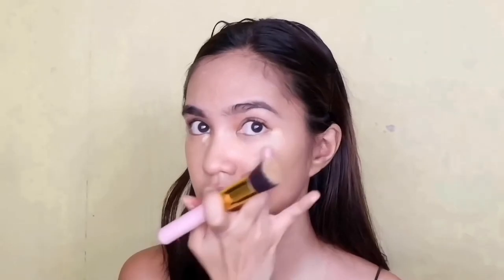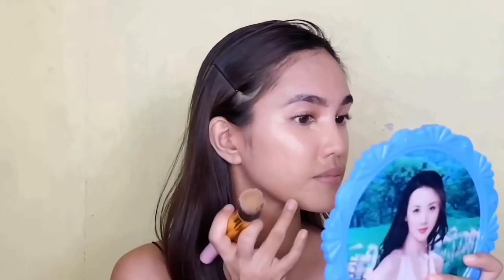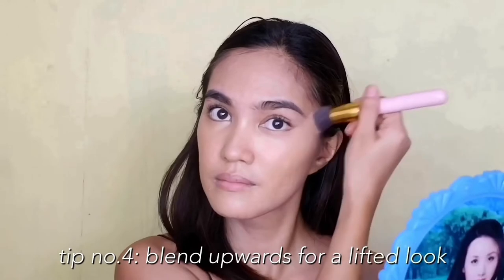Since I don't have a concealer, I'll be using a lighter shade of foundation. This is the foundation from Evervelena in the shade Oriental. I'll use it to highlight and conceal parts of my face.